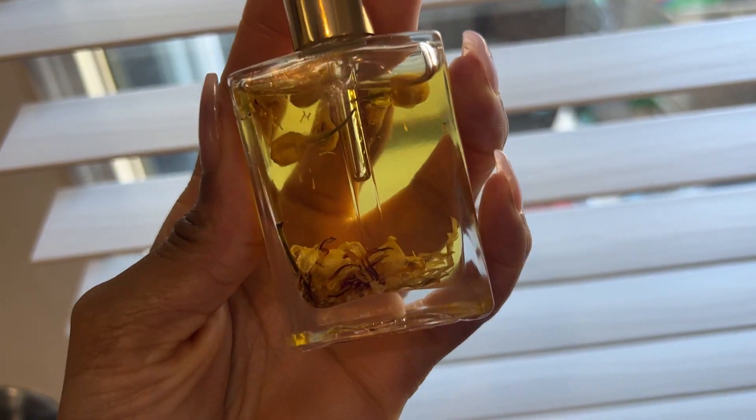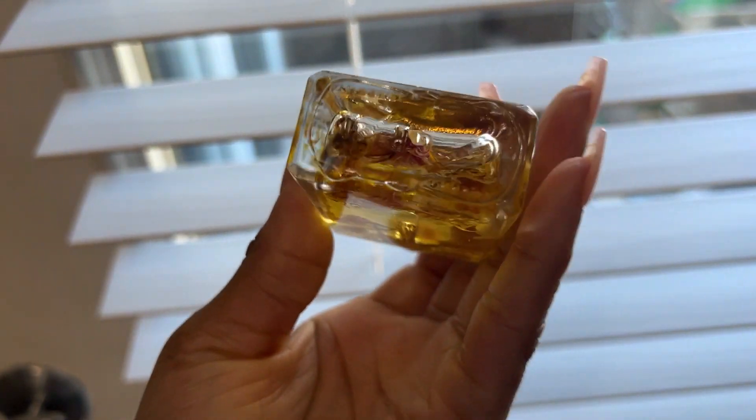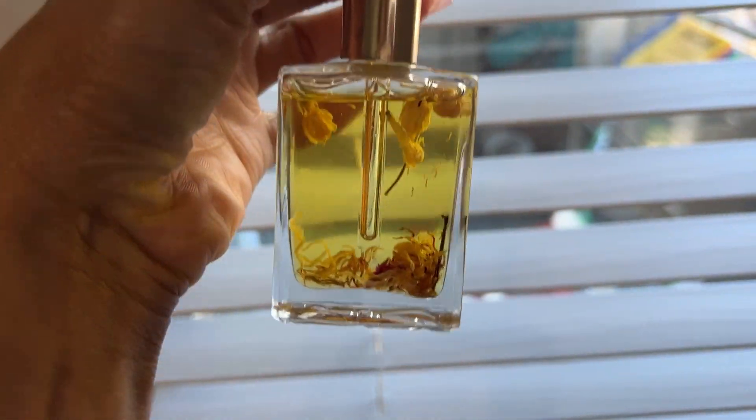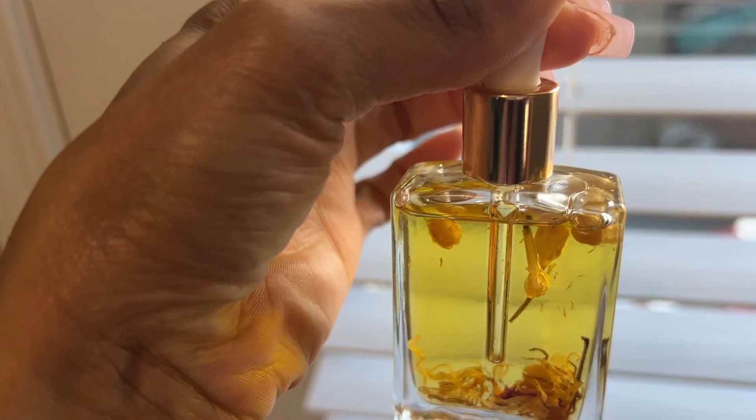Once you do that, you can strain your herbs and oils and add them to your jars or bottles. This is the final product of how I make my yoni oil. This is one method, so choose your herbs.